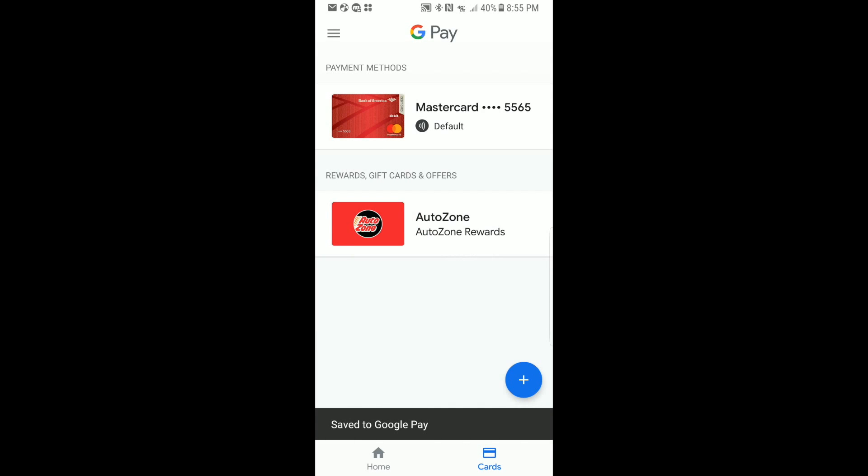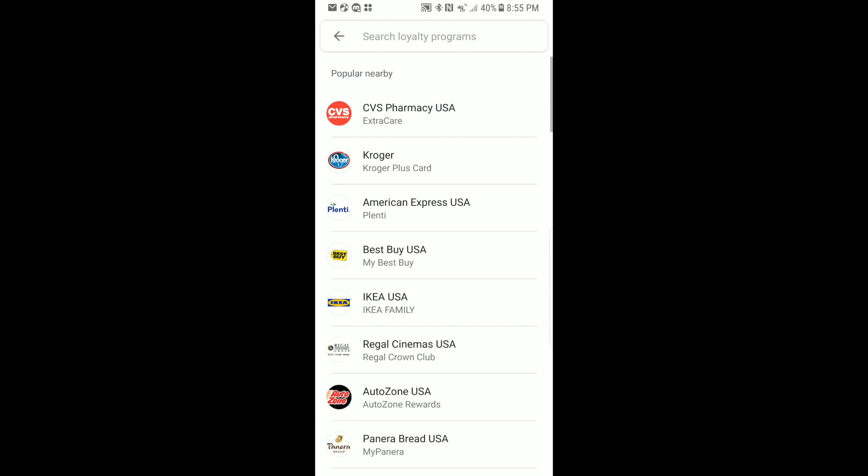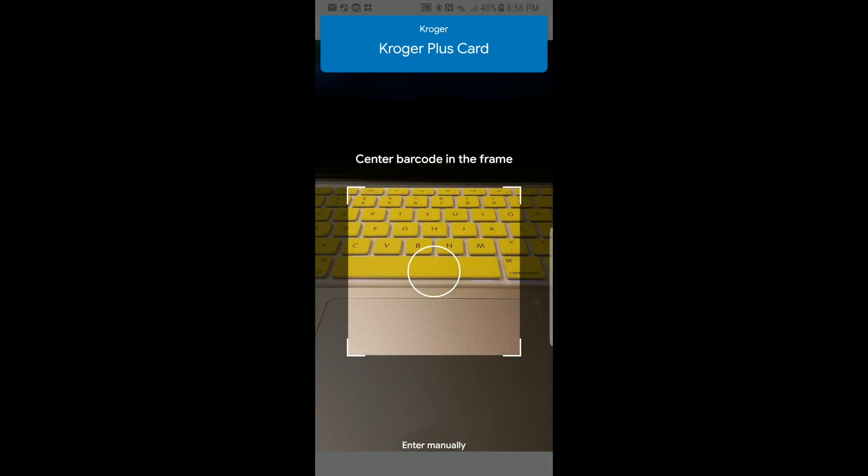We're back at the Cards menu and we want to add one more card. We hit the blue circle with the plus inside of it and go down to where it says 'Add a loyalty program,' tap on that. This time we're going to add Kroger's — tap on Kroger's.